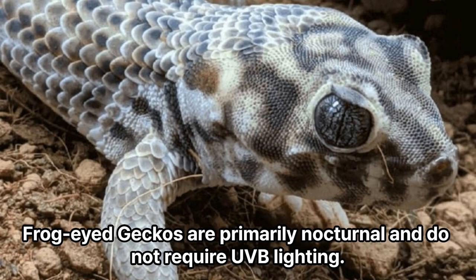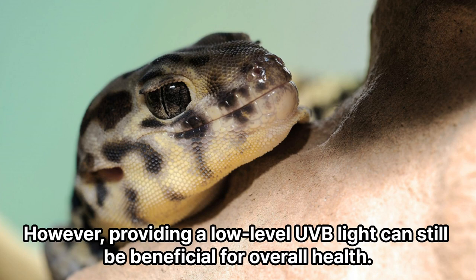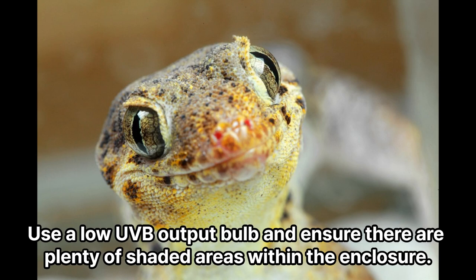Lighting. Frog-eyed geckos are primarily nocturnal and do not require UVB lighting. However, providing a low-level UVB light can still be beneficial for overall health. Use a low UVB output bulb and ensure there are plenty of shaded areas within the enclosure.